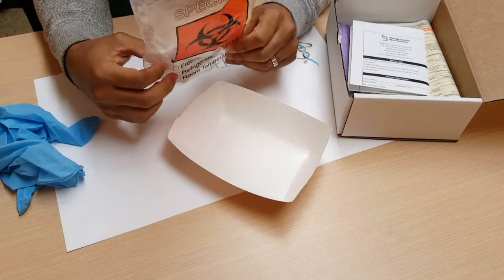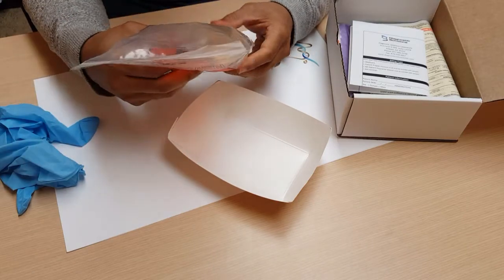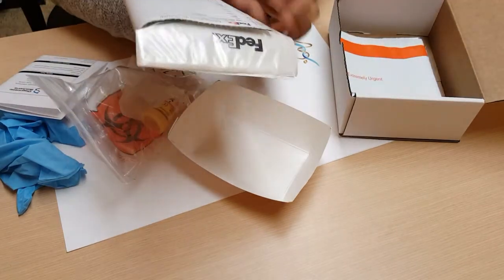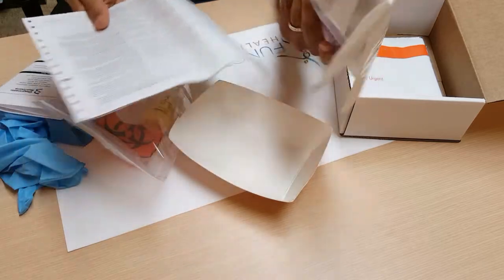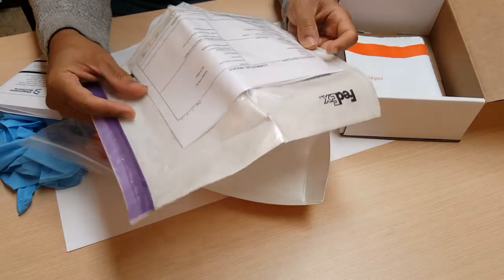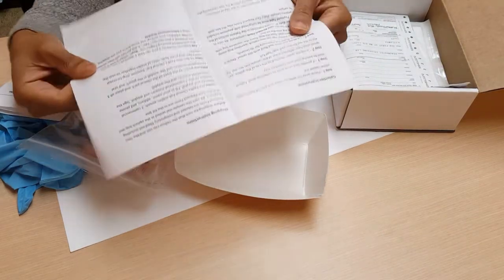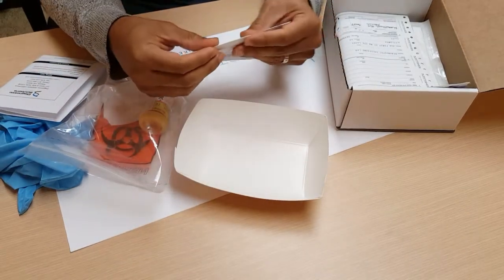If you're not shipping it that day, place the sealed box in the refrigerator overnight until you're ready to send the sample. The last step, since you've already filled out the requisition form, is to set up the shipping. The shipping is prepaid, so fill out your sender information on the FedEx label. On the commercial invoice — which has three pages — fill in your personal name, address, and similar details. You can either call FedEx to schedule a pickup, their number is on the instructions, or take it to a FedEx shipping depot yourself.